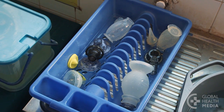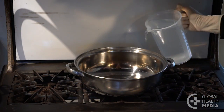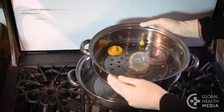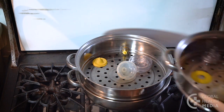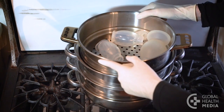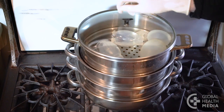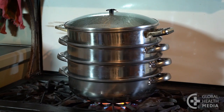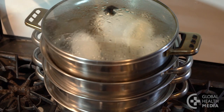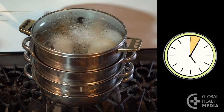Now the equipment is ready for disinfection with steam. First, fill the bottom pot with a litre of clean water. Then stack the steamer pans with the pots and put the lid on top. Bring the water to a boil. When the steam starts to come out between the pans and the lid, start your timer. Steam the items for twenty minutes.